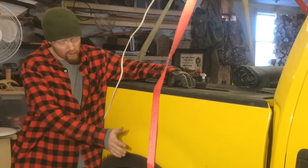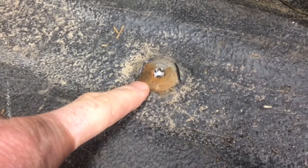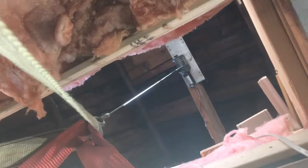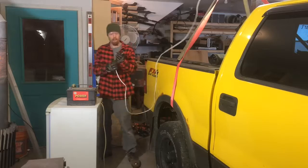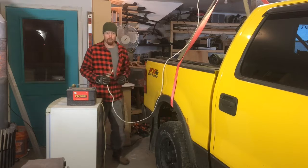Today we're going to be removing rust from this old Ford bed here. First order of business, pull these bad boys out. Here's the setup — I got a winch up there coming down. Then I get my wires here that connect to the winch, and if my math is correct, this thing should lift right off.